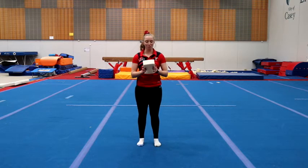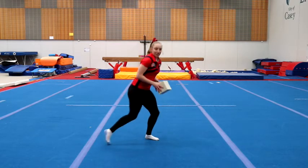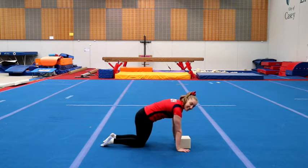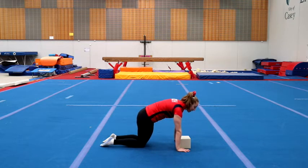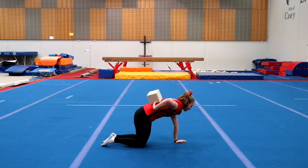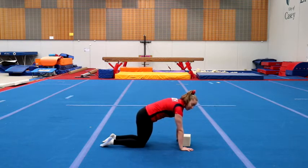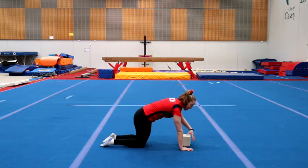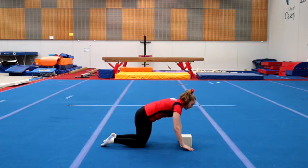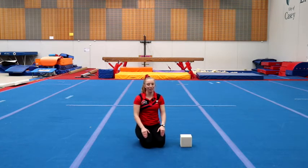We've got one more challenge left — this is our front support challenge. Front support challenge level one: we're going to be in an angry cat shape, on our hands and knees, making sure we've got a nice round back. Take your little piece of equipment, balance it on your back, and swap hands to take it down again. See how many times you can put it up, swap hands, and bring it down again. The foam block isn't allowed to fall off your back — if it falls off, you need to start counting again.